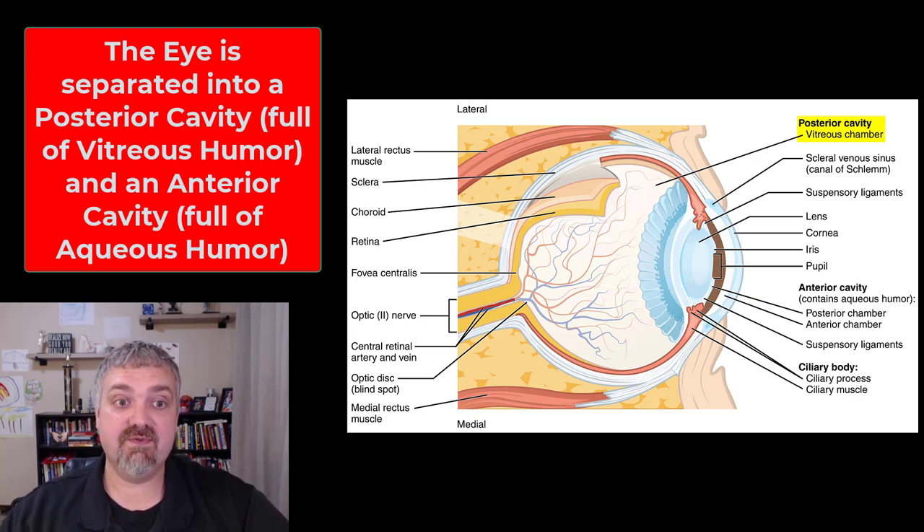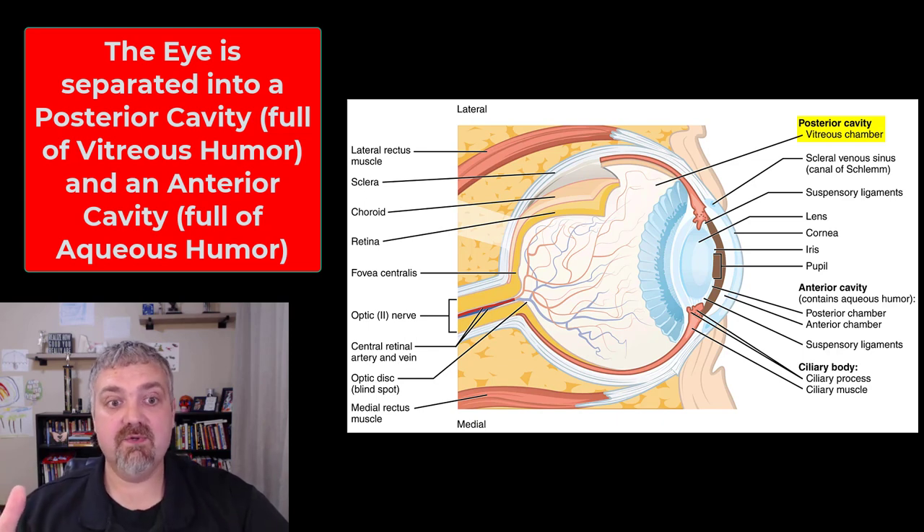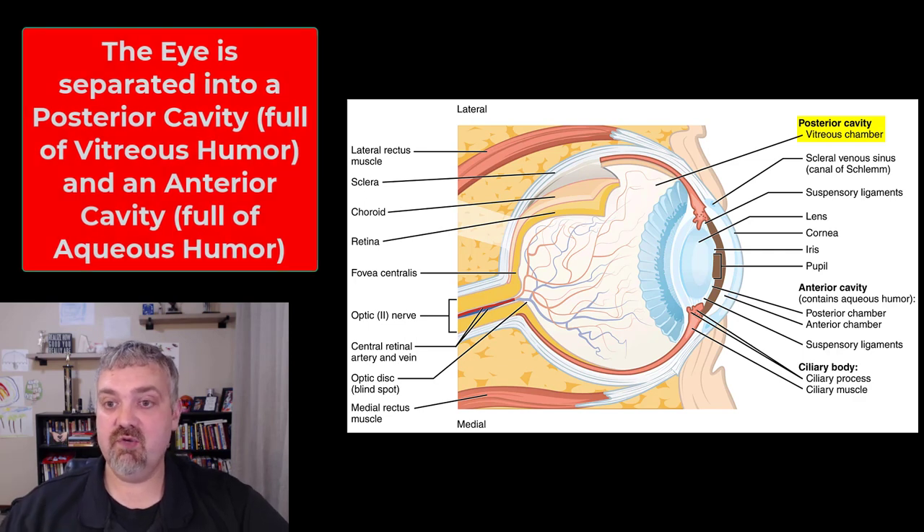Sadly my dad is going through this right now — his retina started to detach. They were able to reattach it and things look pretty good, but they had to insert some gas and he had to stay on his stomach for a week so the gas bubble would hold the retina in place while it healed. That is what the vitreous body is supposed to do — that is the posterior cavity of the eye, full of vitreous body or vitreous humor.